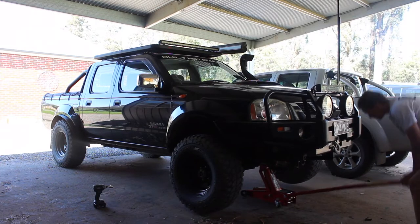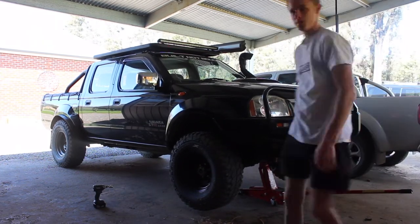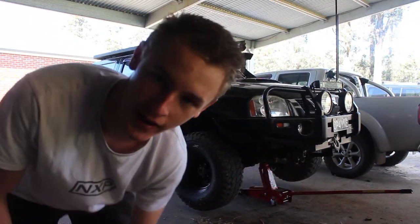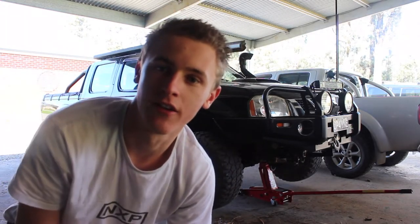Now that it's loose, we can raise it off the ground. You can use jack stands, but I'm using a trolley jack — they're pretty safe. All stands aren't necessarily safe, but these are pretty safe.